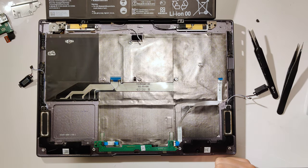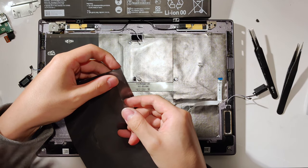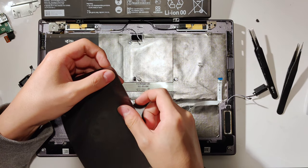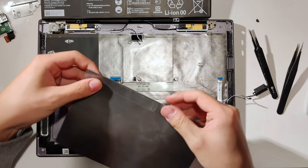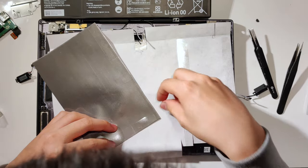Remember that you're trying to cover as much of the chassis as possible. Put double-sided tape on the glossy plastic backing of the sheet. Make sure it's the hard glossy side that detaches from the graphite sheet, not the insulation coating of the graphite sheet itself.